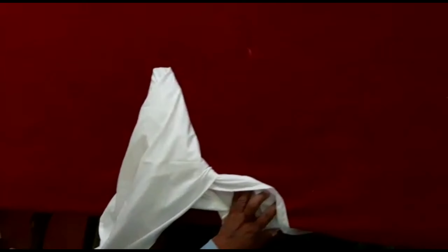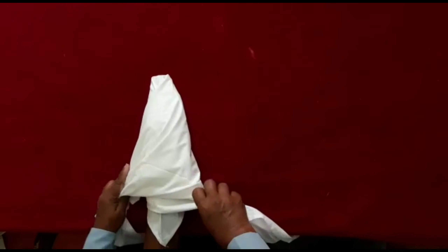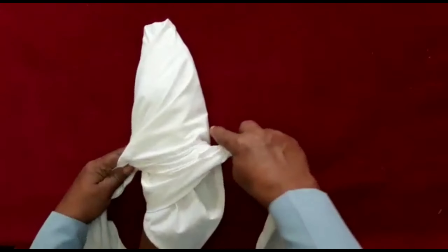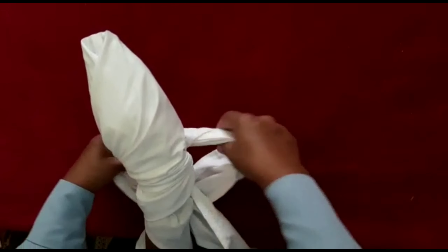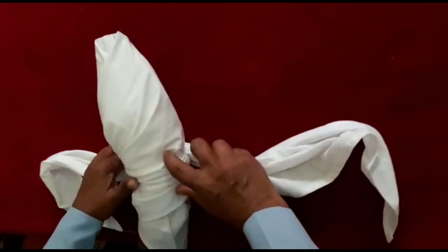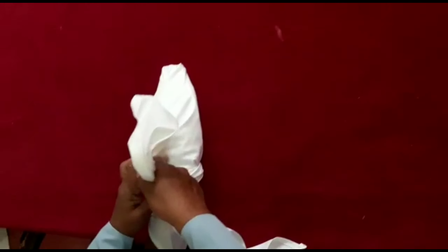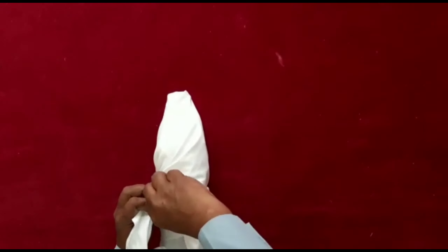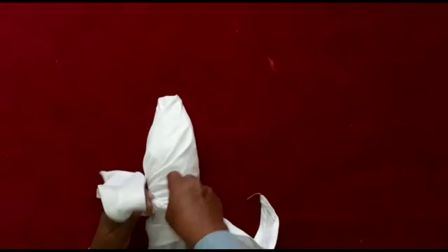We are going to make a base of the trivona bandage.